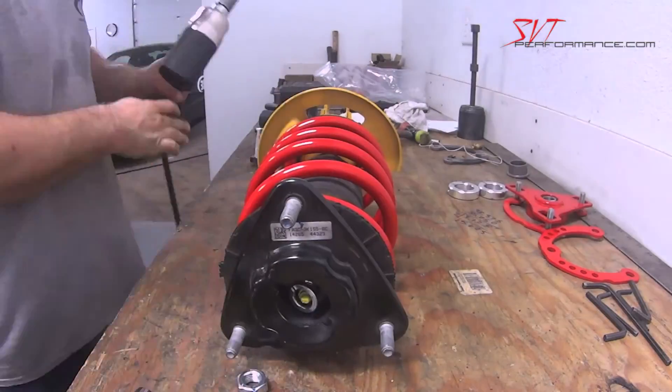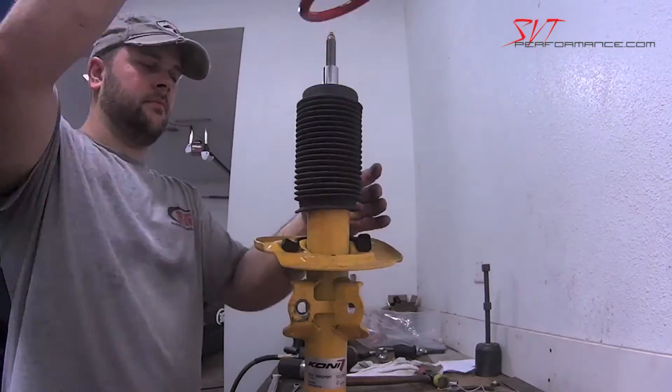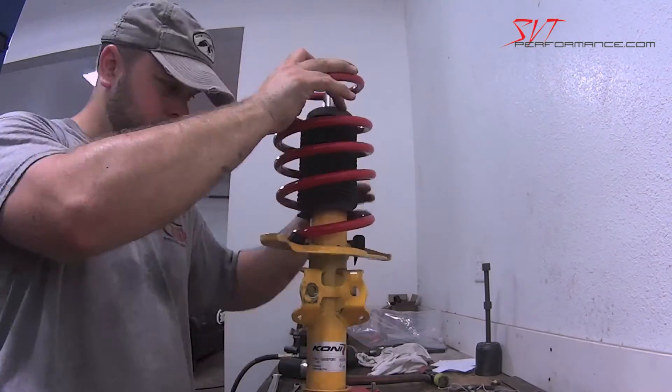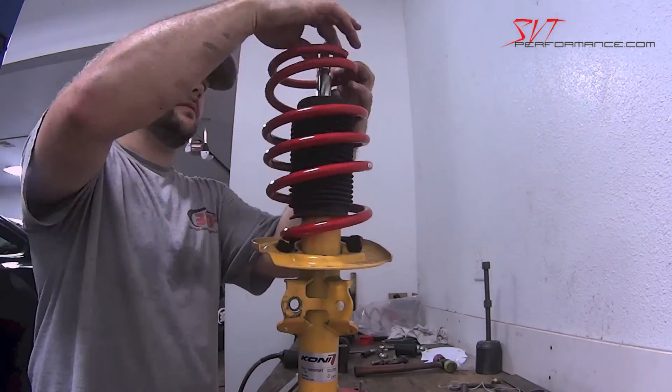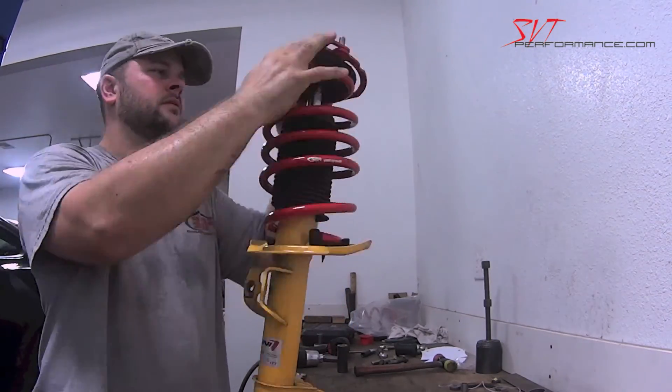As you can see in this time-lapse, installing the BMR S550 camber plates really is a remove-and-replace operation. For more details on the installation, see the full story on svtperformance.com.